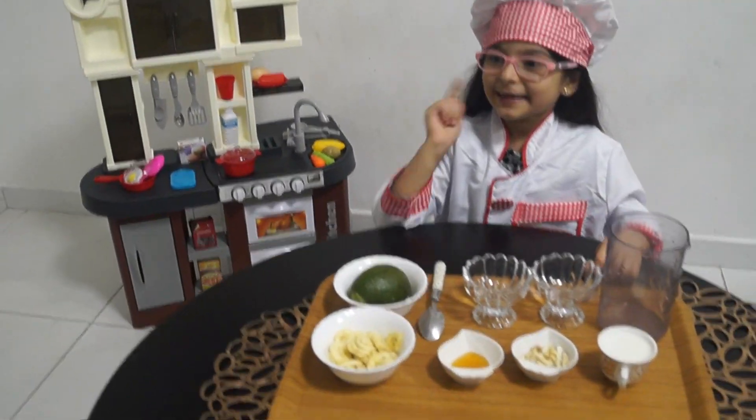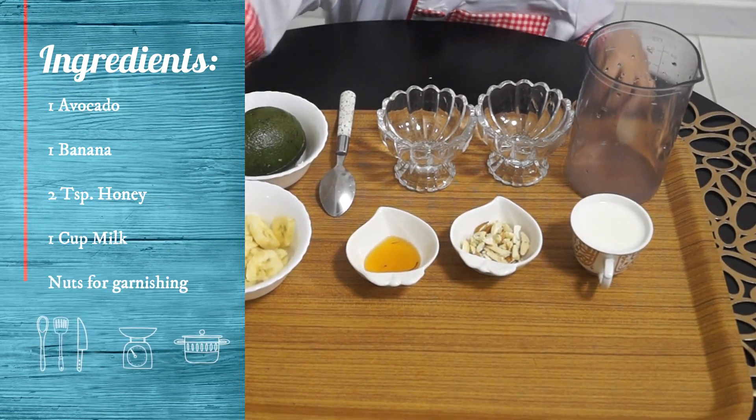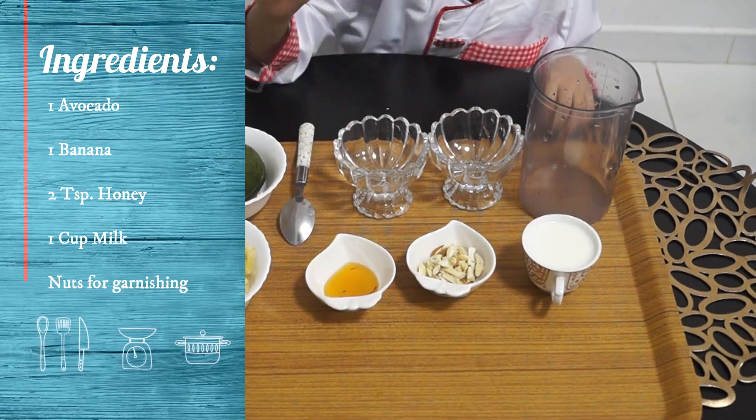Let me tell you the ingredients. I have avocado, pieces of banana, honey, nuts for garnishing, and a cup of milk.